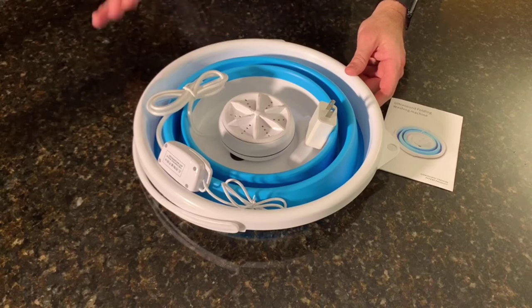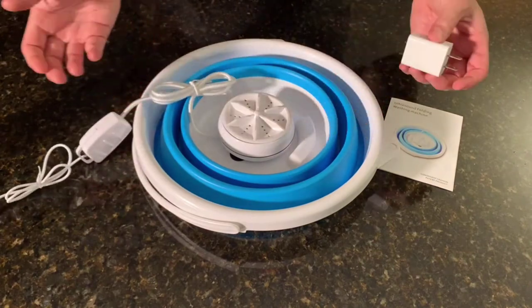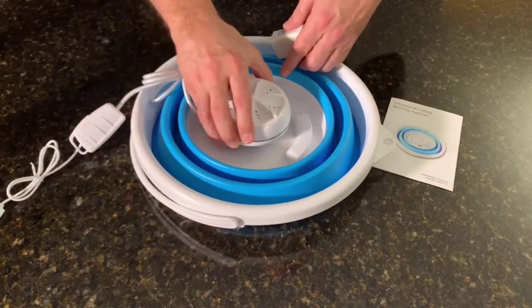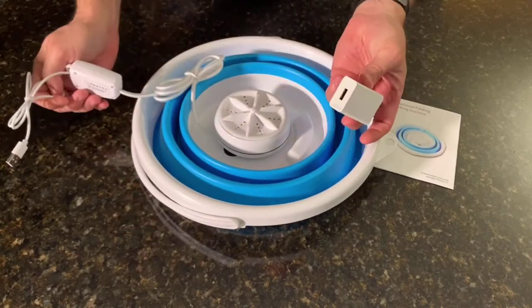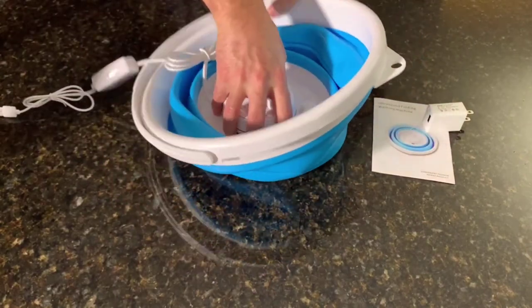This ultrasonic folding washing device is really nice — been looking forward to getting it and we're gonna try it out here. It comes with the washer itself that suctions to the bottom. You have different settings that the book explains. It's powered by USB and that's why you have a charger. And you can just pop it all up like this and fill it.